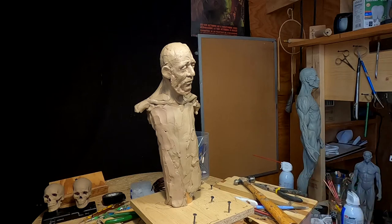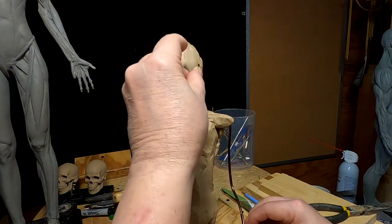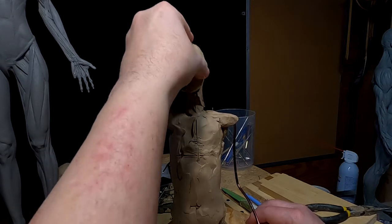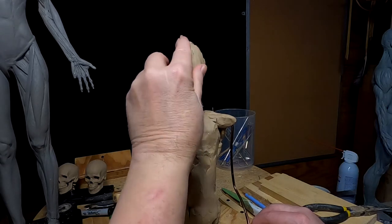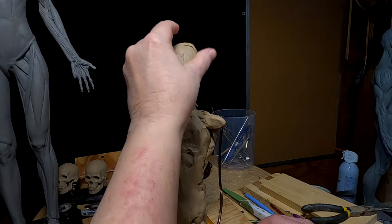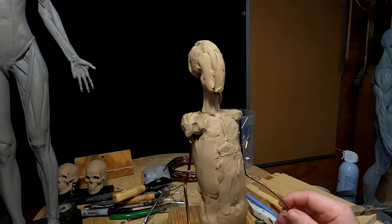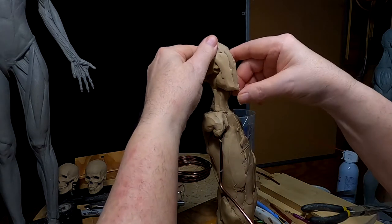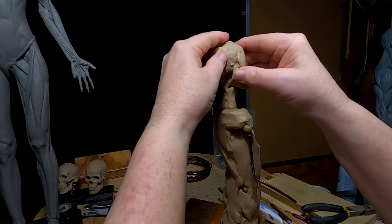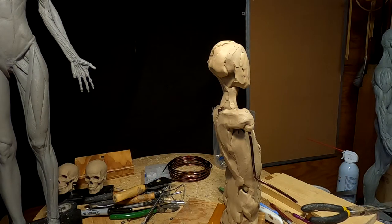As I work on the figure, which is starting to look feminine, I want to remind you I've got an instructional video on how to make armatures. You can get a video review of all nine of my videos down in the video description — there's a link that takes you to a place where you can see a short review of what's on the videos, which could be helpful if you're trying to learn how to sculpt.